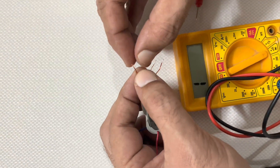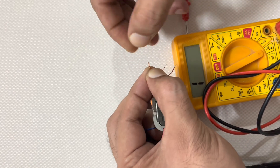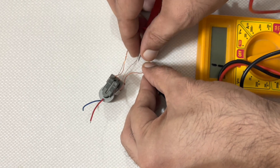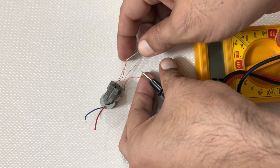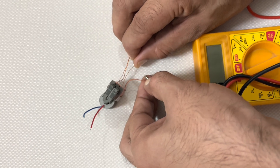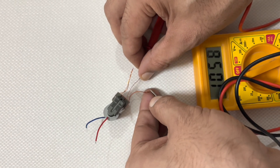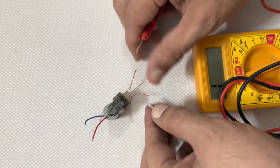These two wires are the common wires which are not connected to each other, so we are making it the common wire. Now here you can see the continuity. Now we have three wires — the common wire will be connected with the positive terminal.